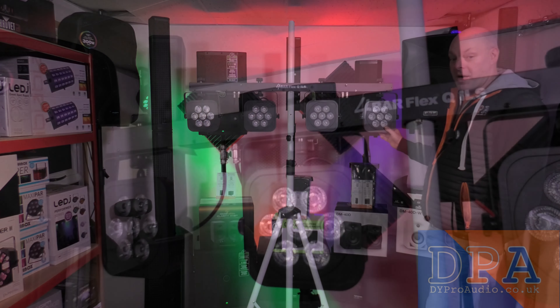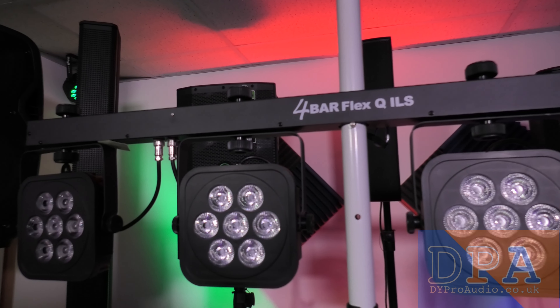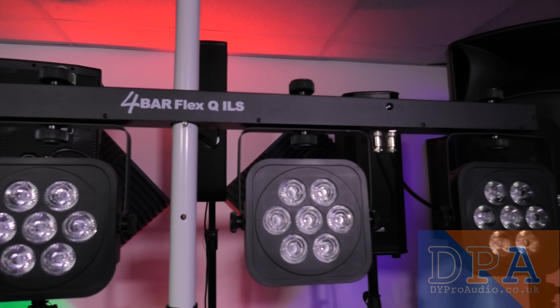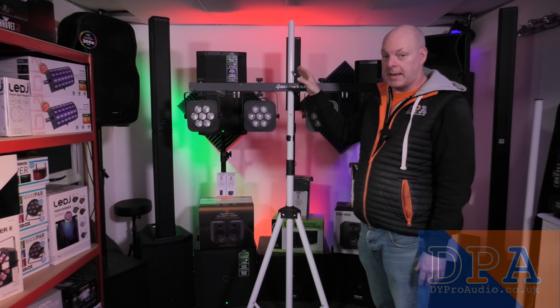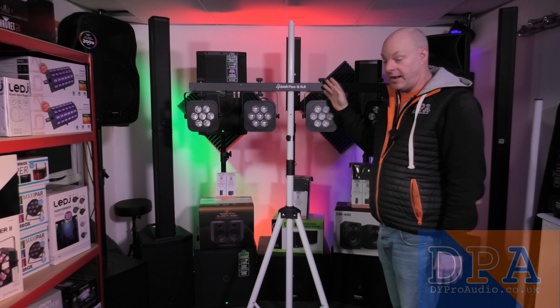You have four Par heads — they're RGBA and it is very bright. It is an amazing complement to the GigBar Moves ILS or the Plus ILS.